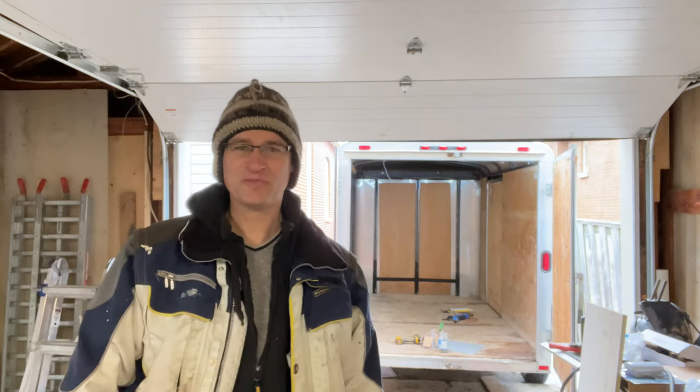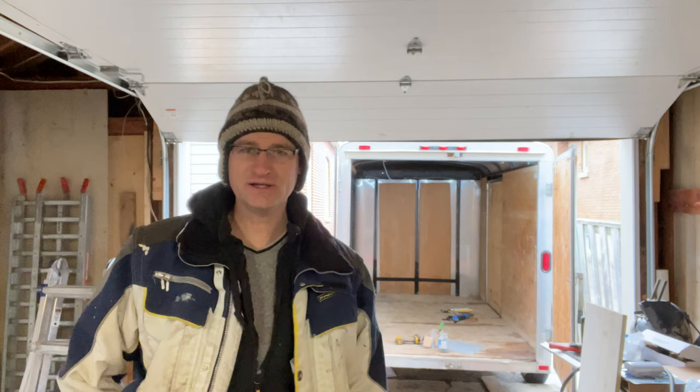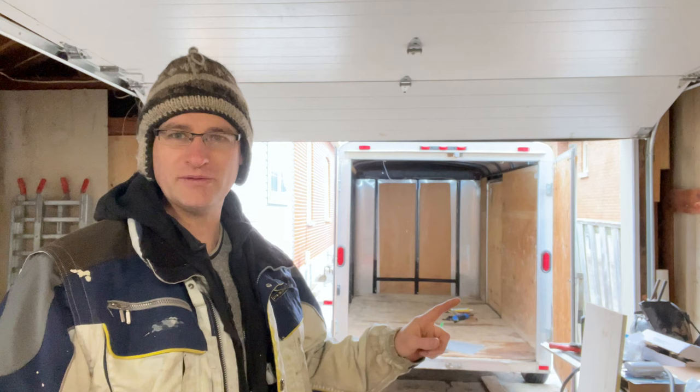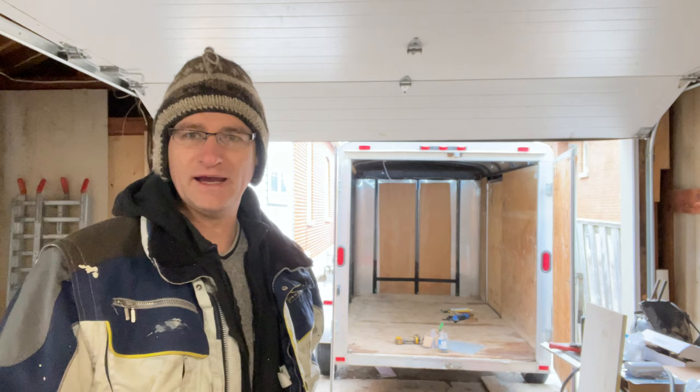Hi everyone, welcome back. We're continuing on with our cargo trailer project into a camper conversion. Today we're going to work on the insulation. I've got my roof vent in already. I'm going to put my charging port on the side, my water fill on the other side, and I'll show you what I've done so far and what I've got planned for today.